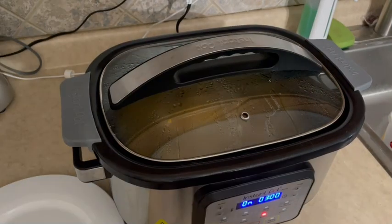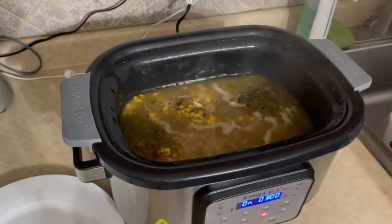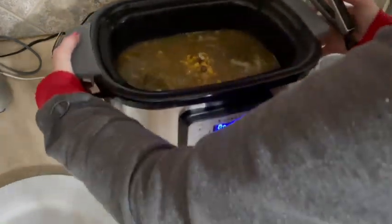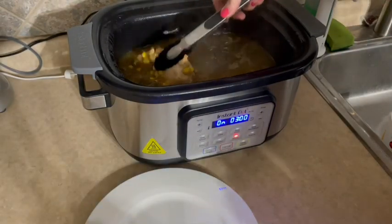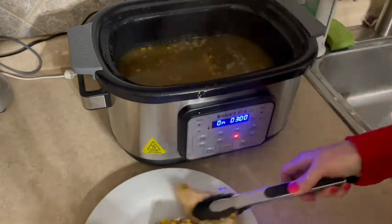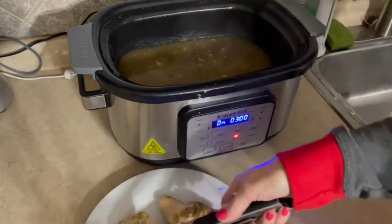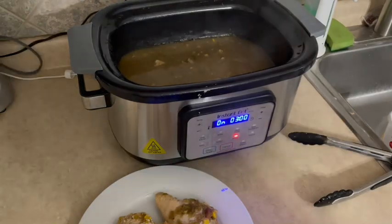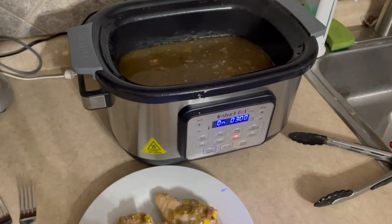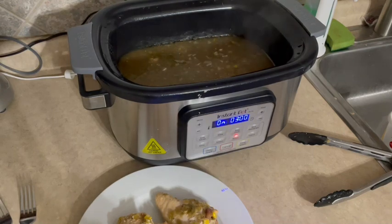We are about four hours into this. I went ahead and kicked my pot up to get it boiling a little bit. I'm going to pull out the chicken breasts and shred those. I thought I would also throw four ounces of cream cheese in here just to give it that creaminess I was looking for. I have some fat-free cream cheese here — you can do this step or skip it, but I think it will add a nice creaminess to the pot.